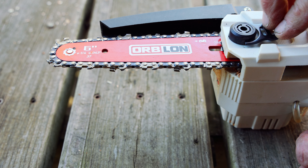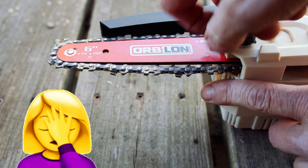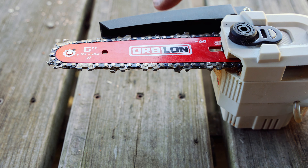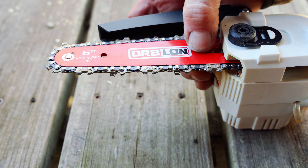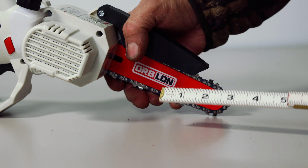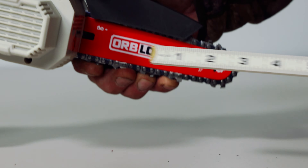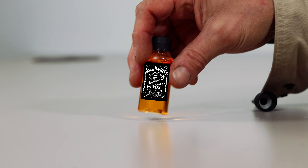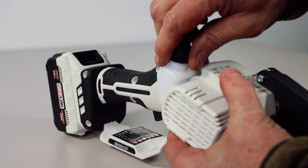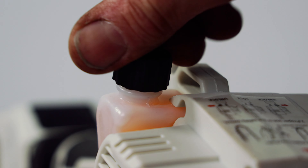If I tighten it more I'm worried about breaking something, and it'll still pull out. In my opinion, they need to put some kind of rubber grommet in there or something to keep that bar from slipping back. The bar's got a slick coating on it, which is good, but this lock needs to be better. The total usable bar length is 5 and 3/4 inches according to my tape measure. Without oil, the total weight of the Orblon 6-inch chainsaw with the scabbard and battery is 3 pounds 10 ounces. I filled up the bar oil reservoir, which took roughly half of the included bottle of oil. The tapered spout makes it easy to fill without spilling a drop.